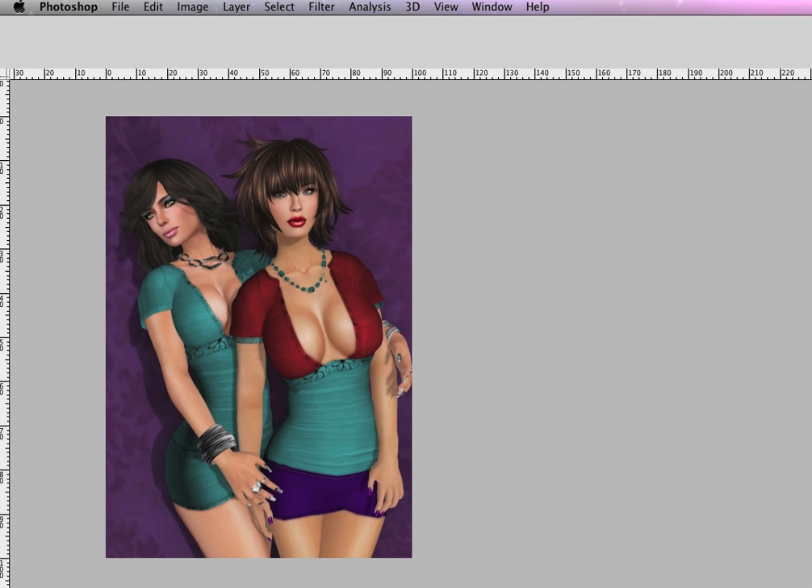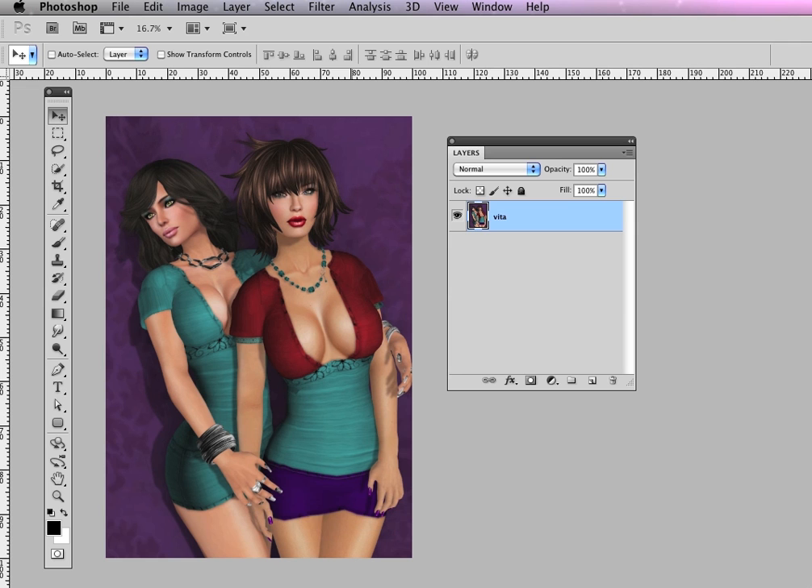Hey, this is Ellie. Welcome to my Photoshop. I get asked a lot how I get the colors in my images to pop, and there's a lot of different things I do to every photo to get that look, but I'm going to share one technique with you that will help get you on your way.